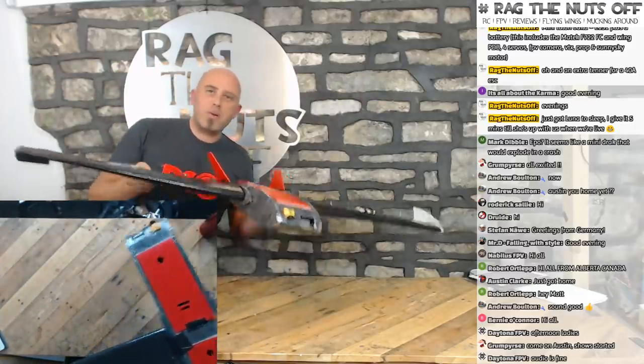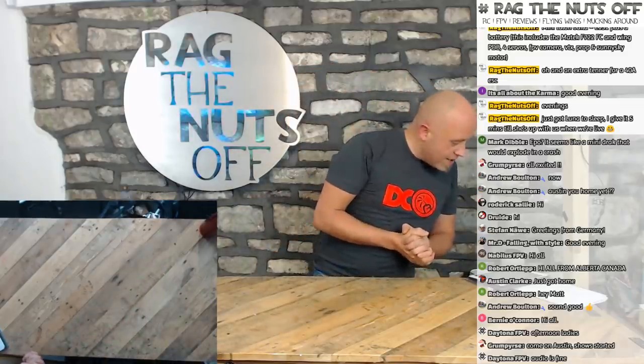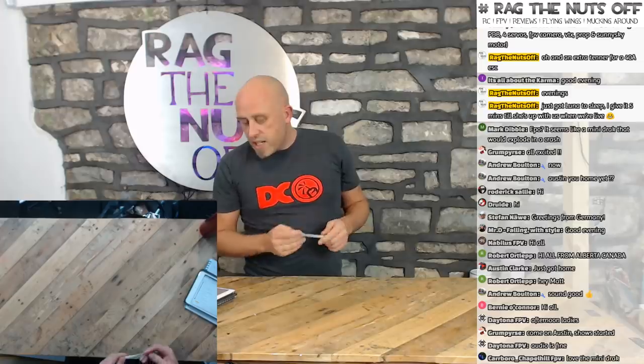Mine's held together with tape because I broke the wing a couple of days back, and Ewan from E-Wings was really nice and sent me some more spares. Carbo in the chat says love the Mini Drag — I do also love the Mini Drag. It's going to be nice to do these comparisons because the Mini Drag has got characteristics which are better than the Vorty, and the Vorty's got characteristics over the Mini Drag — we'll find out about those a little bit later.